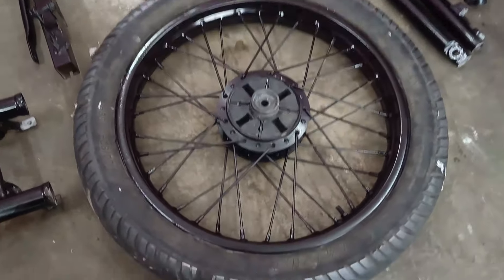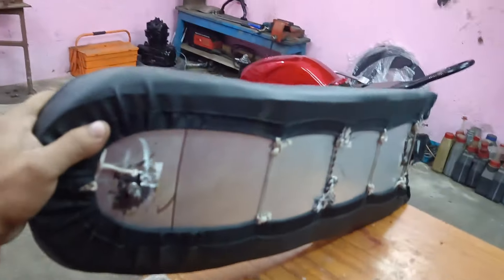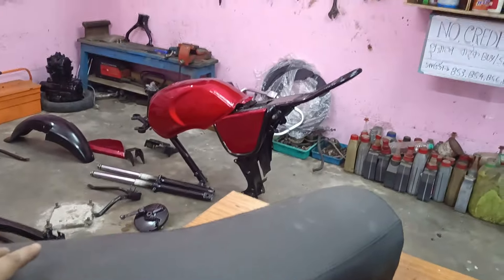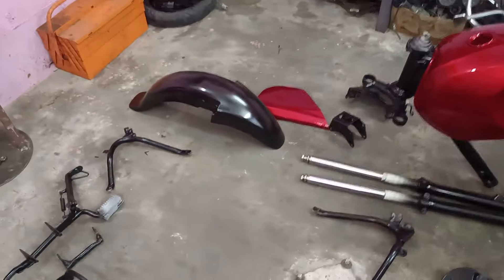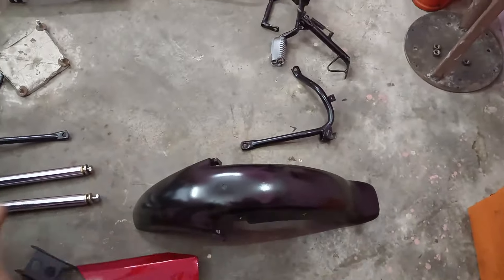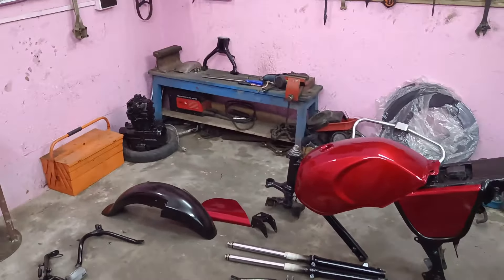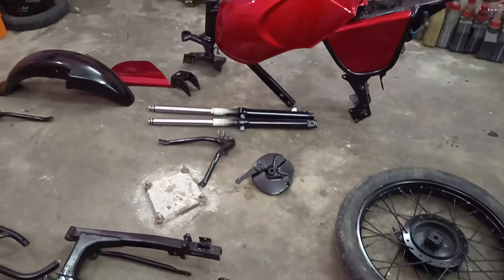Yeh wala humara kuch is tarah se hai aur humne yeh wali seat binding karwai hai — ek peeche dekho kitne iss tarah se design kiya hai lock system. Toh yeh wali seat hum usme use karenge. Baaki sab kuch aa chuka hai, bas fitting baaki hai. Subscribe karo. Next video mein iska pura assembly karenge aur fitting video mein bike ko start karke silencer banana padega — woh bhi hum next video mein dikhayenge.